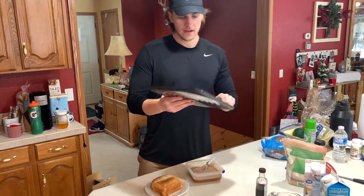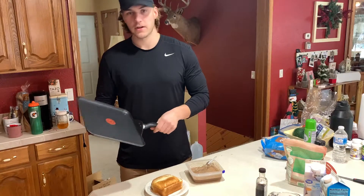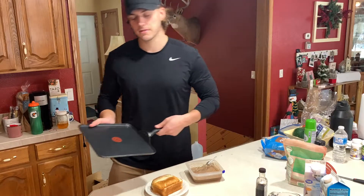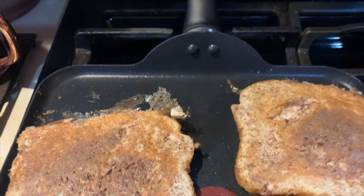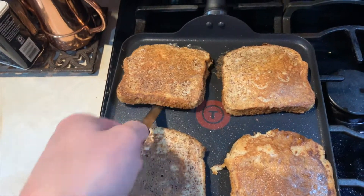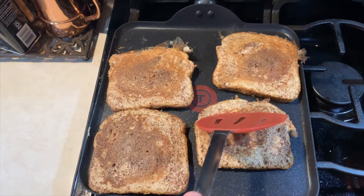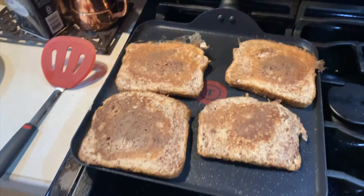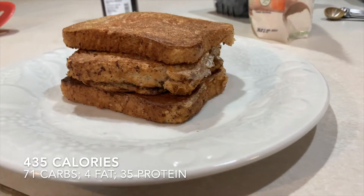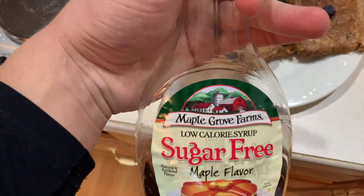The next thing you're going to need is a pan - I have this griddle pan I got for Christmas. We're going to put it on the stovetop. We just dumped the bread in the egg whites, slapped them on the pan, and poured the extra egg whites over. Let it sit for about five minutes, then flip it when it's nice and golden brown, let it sit for another five minutes, and then we're going to top it with some fresh blueberries and sugar-free maple syrup.